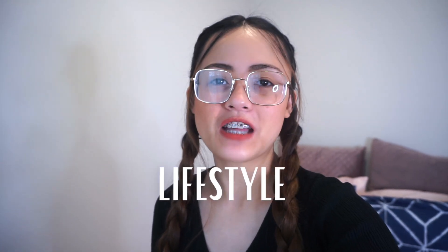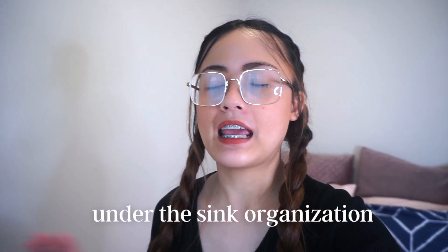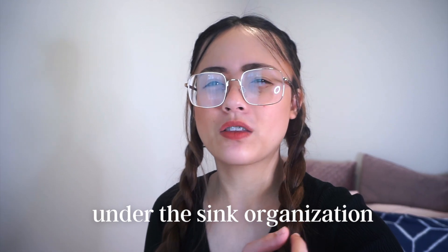Hi guys, welcome back to my channel! My name is Trisha. I make cleaning, organizing, and lifestyle videos, and sometimes I post vlogs too. Ngayon pong araw na to, mag-o-organize tayo ng under the sink ng kitchen natin.